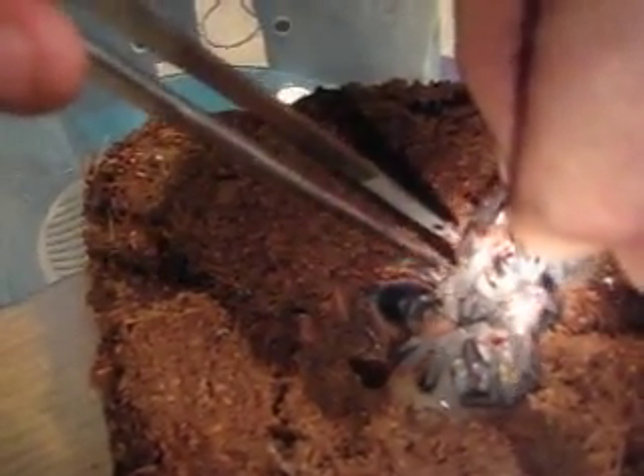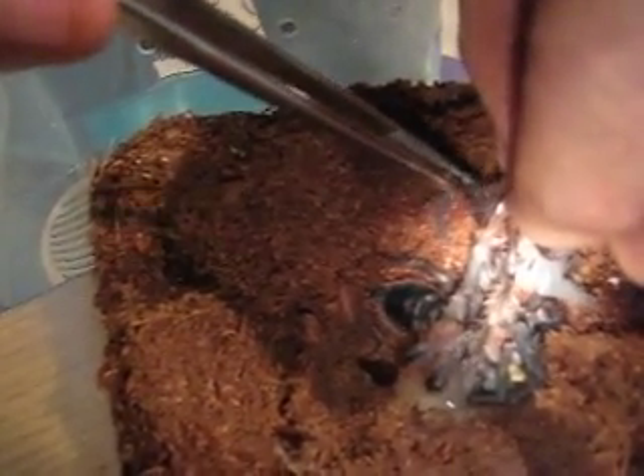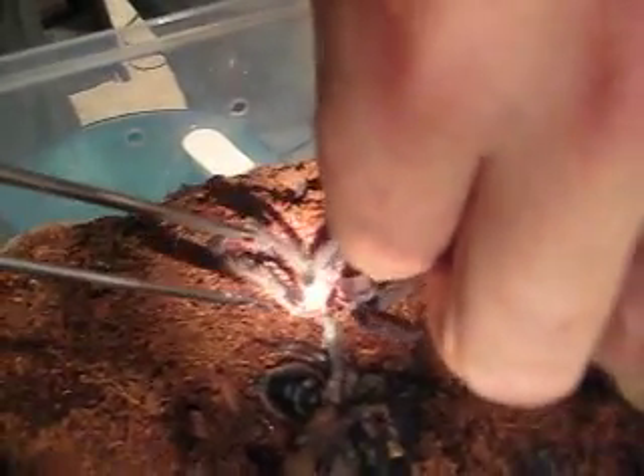Here we go, here we go. This leg may be injured. I know he's going through a hell of a lot right now. Poor guy. I don't care about the molt — I care about my little buddy right here. I really like this guy.